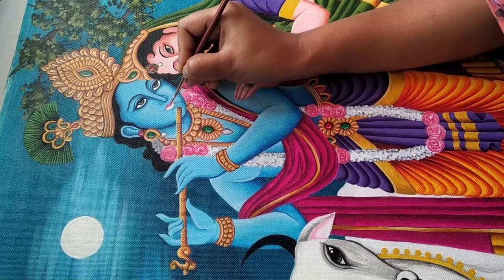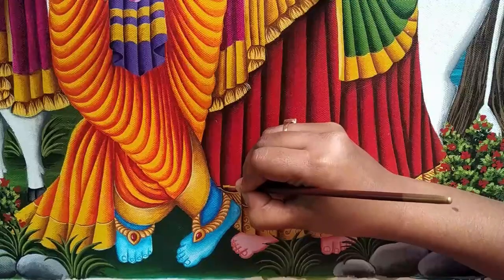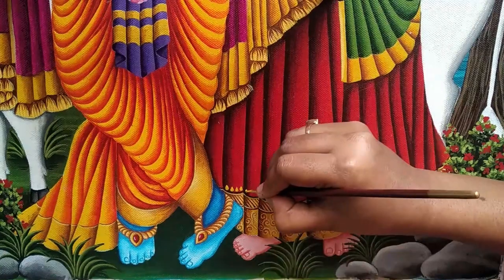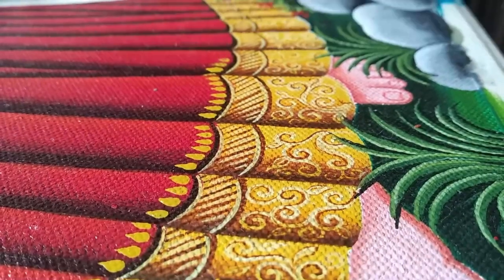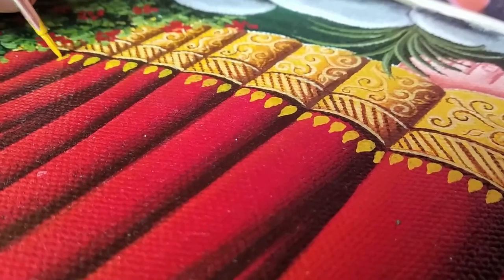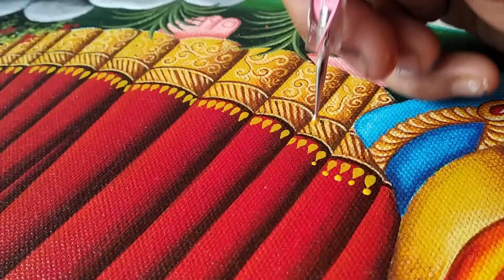Painting the lips using pink color. Drawing some teardrop shapes using golden yellow color on the bottom part of the lehenga to decorate and enhance the look of the border. Using brush number one to draw this teardrop shape, then applying dots using the same golden yellow shade.